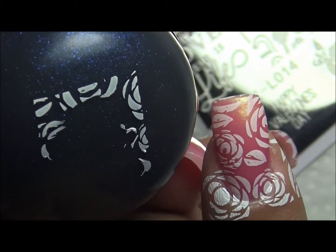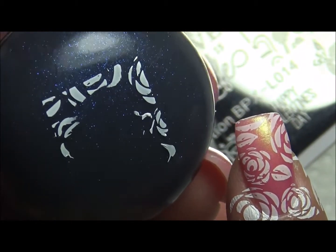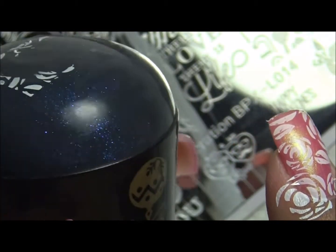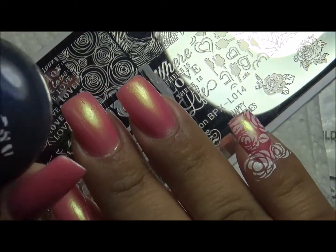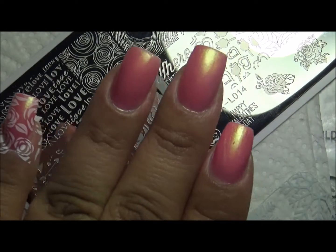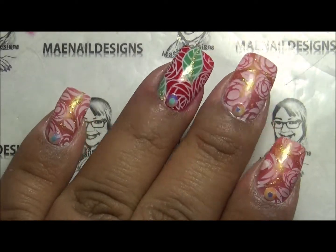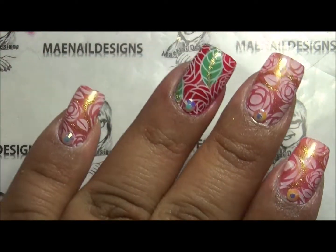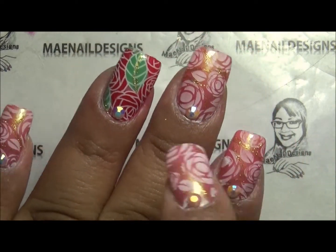There's the image transferred to my nail and I didn't have any problems with it. This is a really, really good stamper head — I really like how it worked. Now I'm just going to finish up all my nails and then I'll be back.